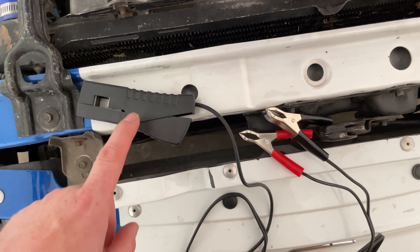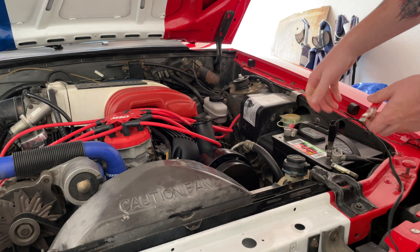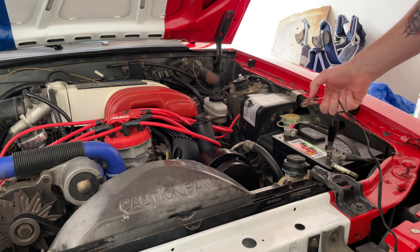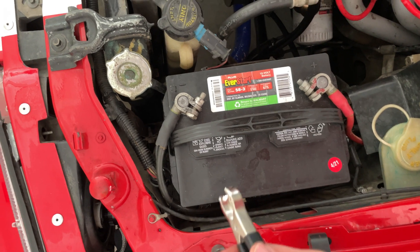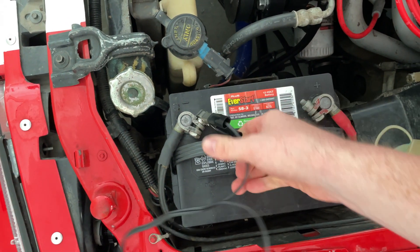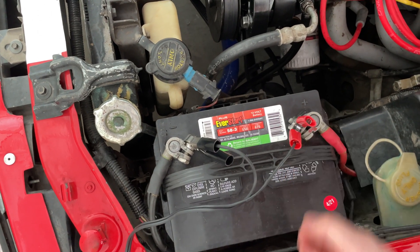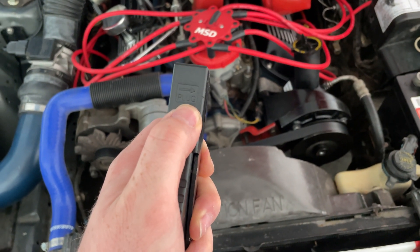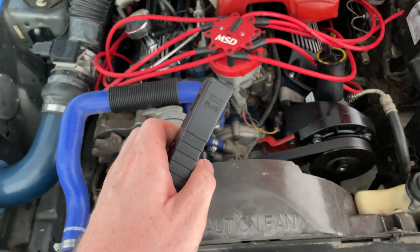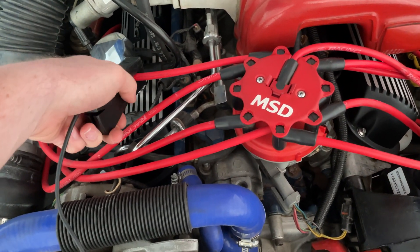We should have two ends — one that goes on the plug wire and one that connects to the battery. Let's connect these to the battery. Now this other end needs to go towards the plug, so the plug is facing that way and we need to put it on the number one spark plug wire, which is this one right here.